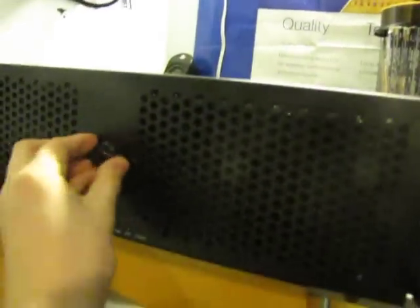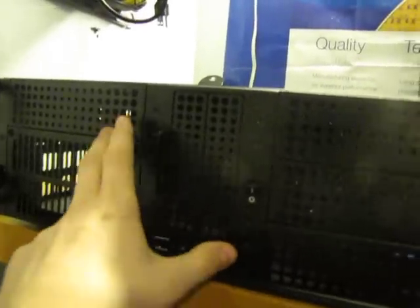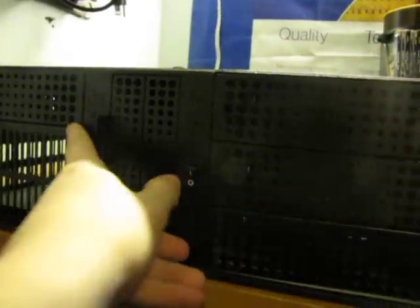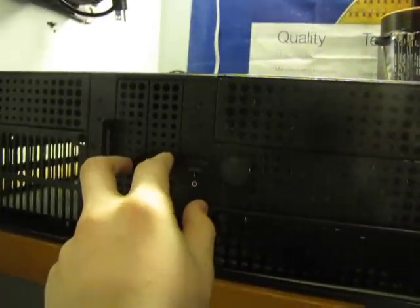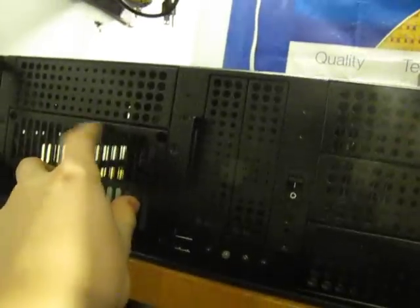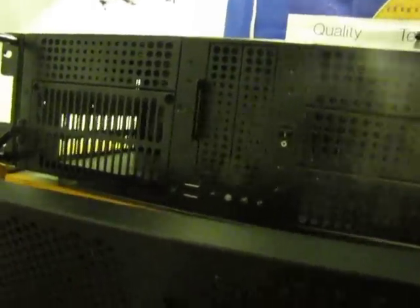The server chassis is 3U, the width is 19 inches, it's front key lockable — as you can see here, if you just turn it, the front panel pops down. There are three bays: one for the power supply right here, three 5.25-inch bays, and two 3.25-inch bays. The power supply goes right here, where you can remove this cage, which prevents anybody from turning off or turning on the power supply. It's a bit annoying for power installation, but it's well worth it.